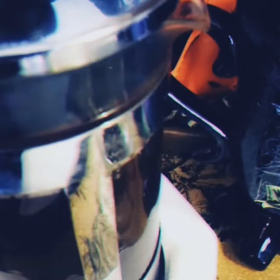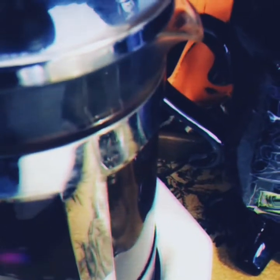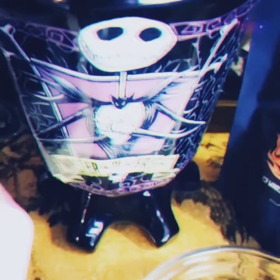My French press is ready and I'm going to just push it down and we're going to pour a cup of nice Bones Coffee Jack O'Lantern in Jack, of course, my awesome Jack coffee mug.